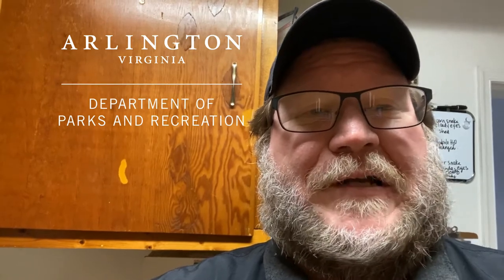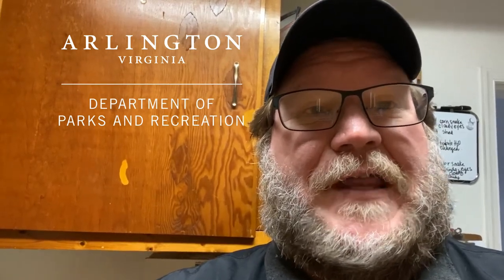Hi, I'm Ken Rosenthal, Park Naturalist at Gulf Branch Nature Center, and this week's five-minute find is something I found at the pet store. It wasn't something they ordered and I just happened to be there at the right time in the right place, and I want to share that with you this morning.